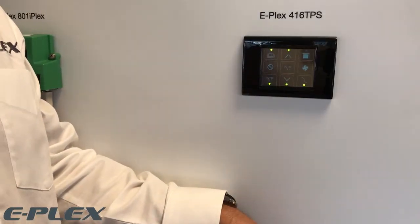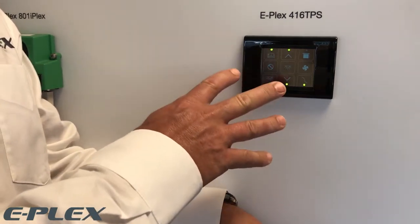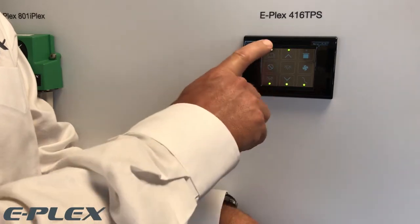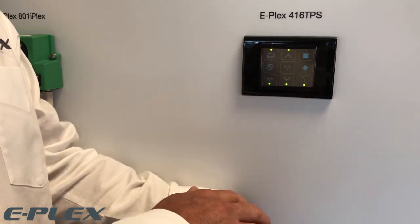You can also use the 416 TPS touch panel light switch, which allows for custom layouts with multiple touch buttons and interchangeable bezels to blend in with the other devices on board. There are also feedback LEDs so you know if the light is on or if the circuit has tripped.